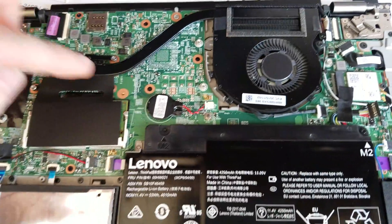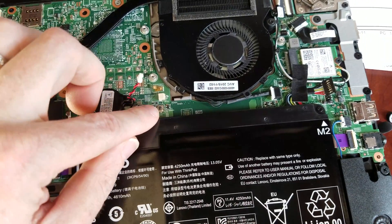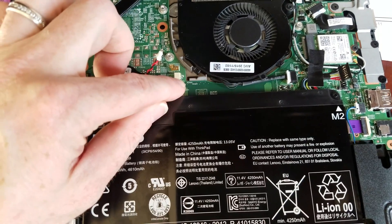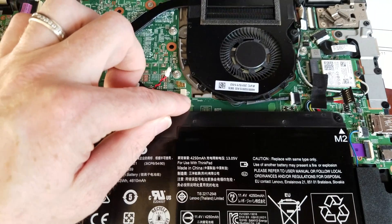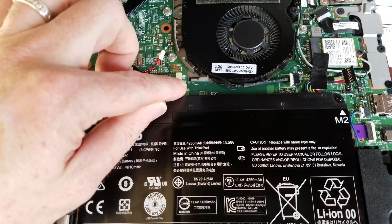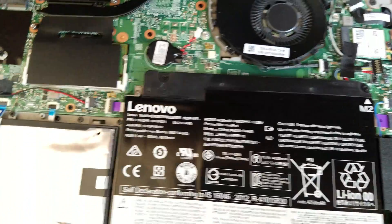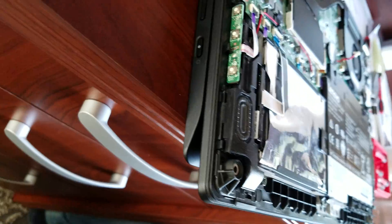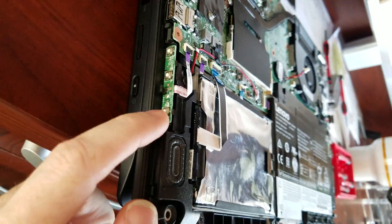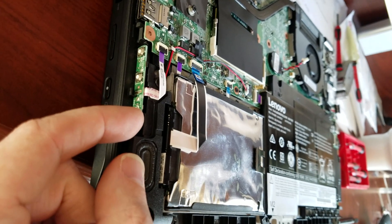Then you want to disconnect the CMOS, which is right here. Just pull this out and hold down the CMOS reset button for about 10 seconds. Then you're going to want to hold down the power button on the side of the laptop — it's the one closest to the front. Just hold that down for about 10 seconds.